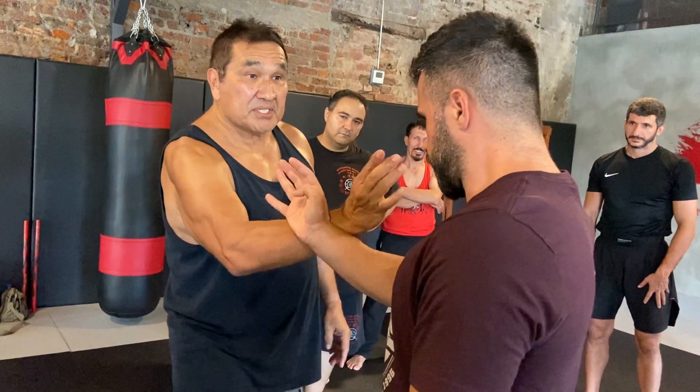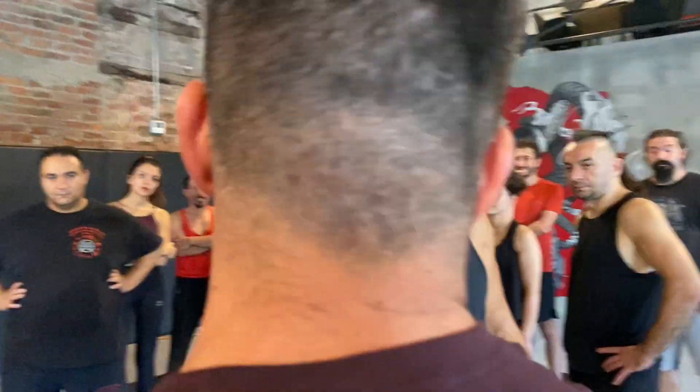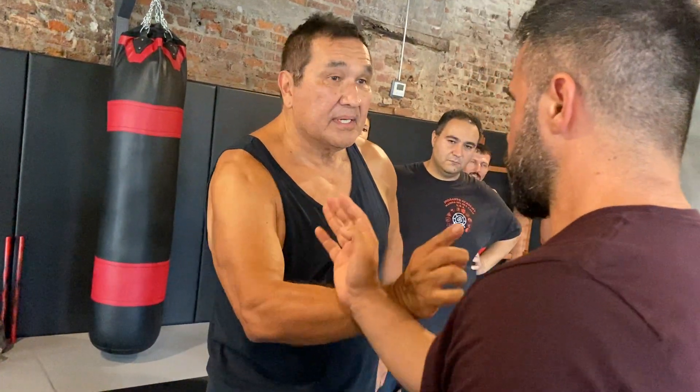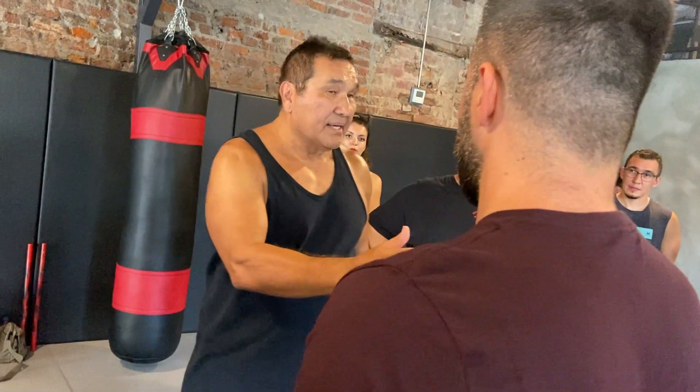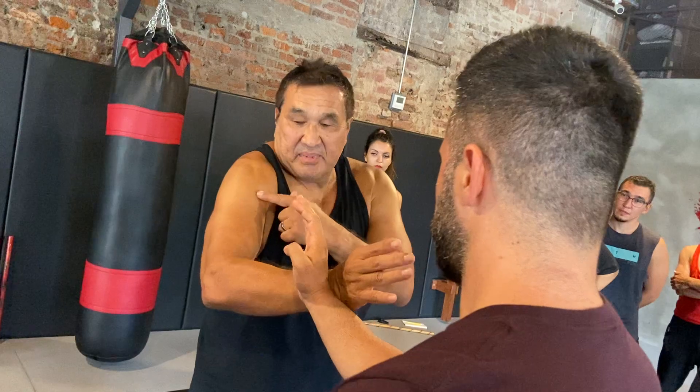I need to make sure my energy's here. Everything's here, but my elbow is in the center. If my elbow's out, I'm already weak. So when I do my reference point drills, I practice — I'm here, not here. My elbow's out, so I drop my elbow here.